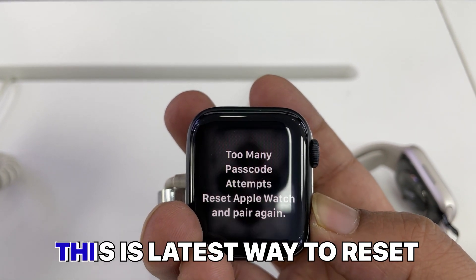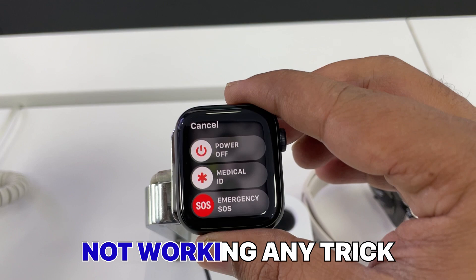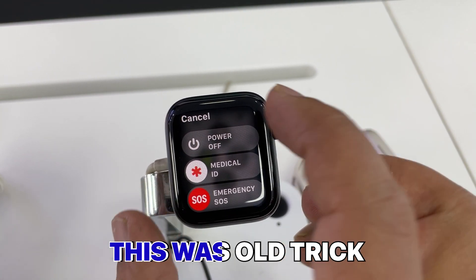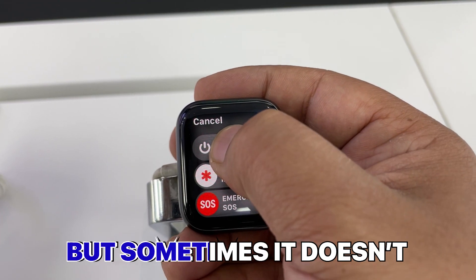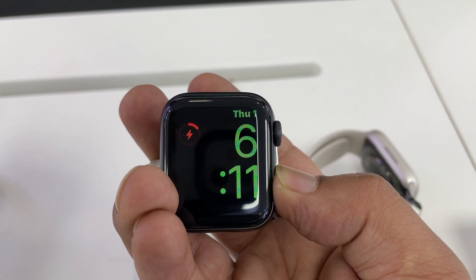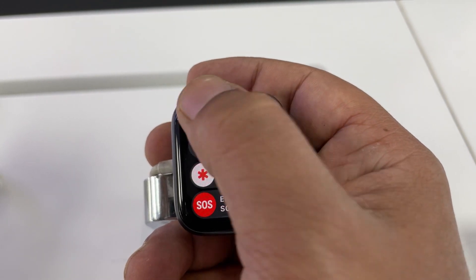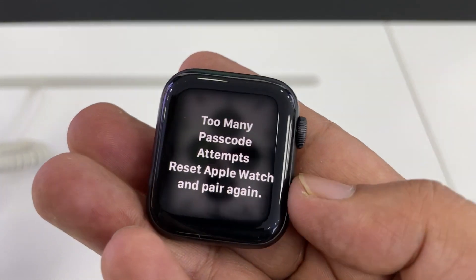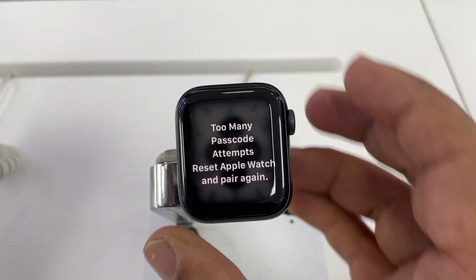This is the latest way to reset — if you watched other videos but no trick is working, this trick will work 100 percent. The old trick of long-pressing the power button sometimes does not work. I tried to reset this watch using that method but it was not working, so I decided to make a new video for people who have locked their watch with too many password attempts.